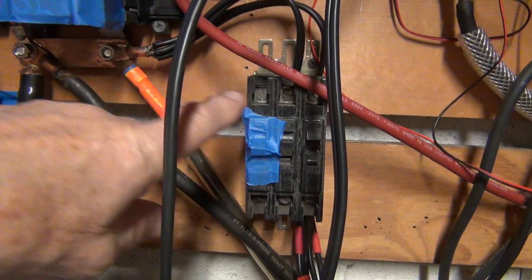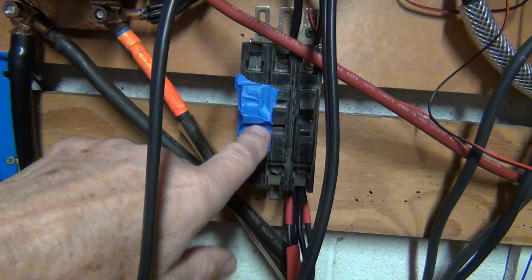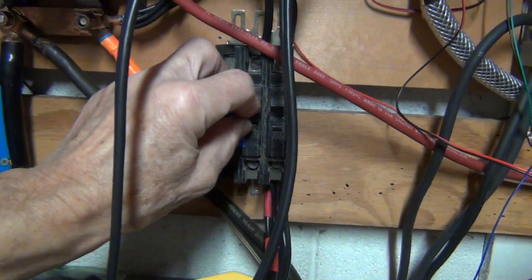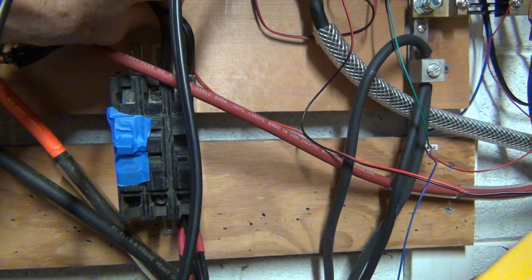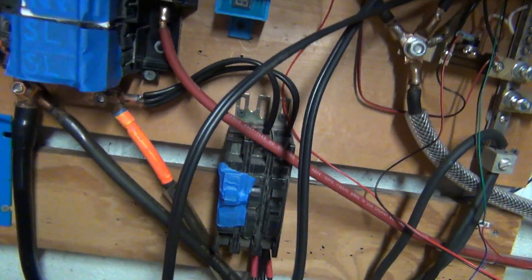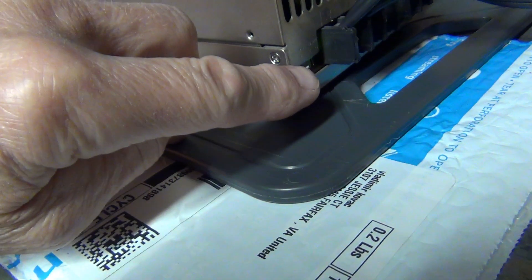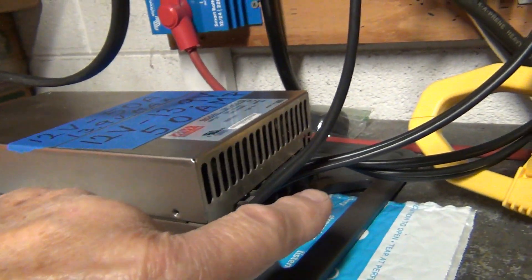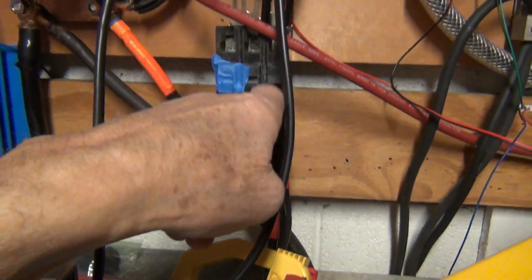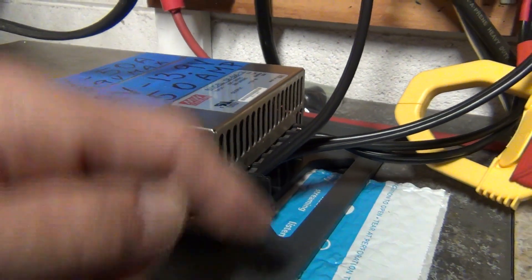I would really recommend running it through a breaker — this is a 70 amp breaker. I'm running it through one 70 amp breaker. There's a little regulator right here, and when you adjust the voltage you have to do it without a load. What I do is shut the breaker and then adjust the voltage to what I want — in my case 13 volts — then turn on the breaker and plug it in. It's ready to go.